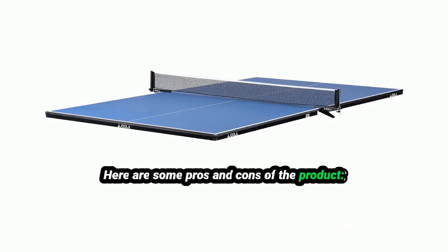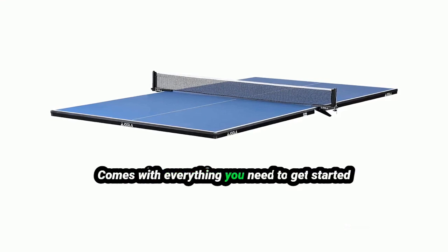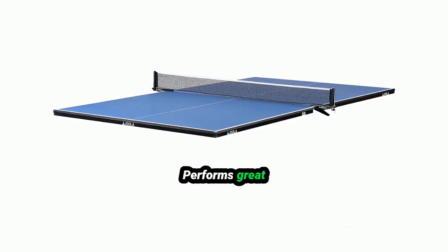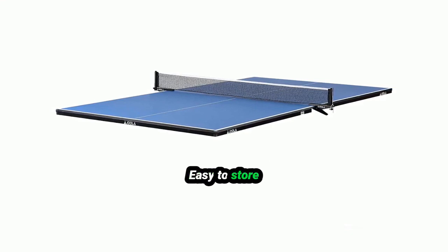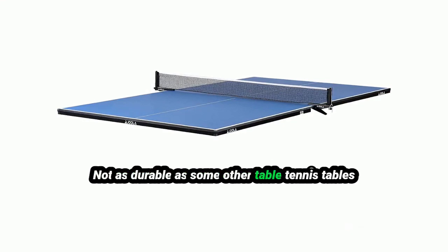Here are some pros and cons of the product. Pros: easy to set up and take down, comes with everything you need to get started, performs great, regulation size, and easy to store. Cons: can be a bit pricey, and not as durable as some other table tennis tables.